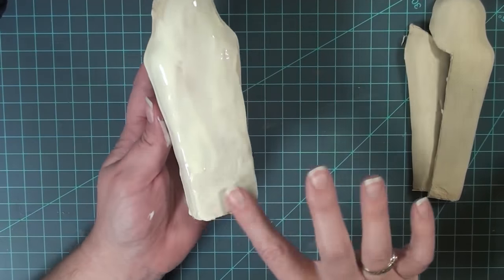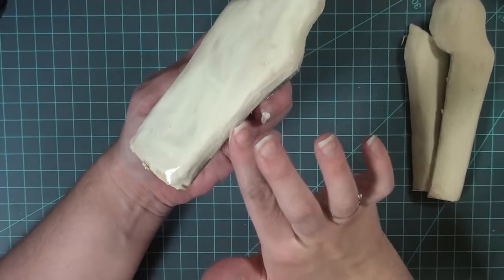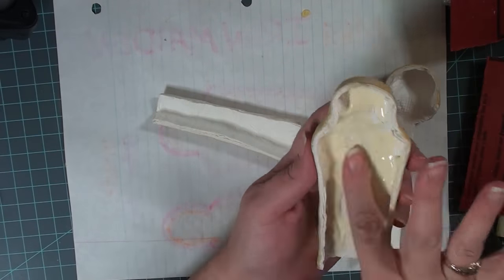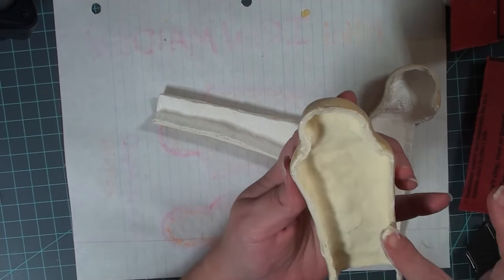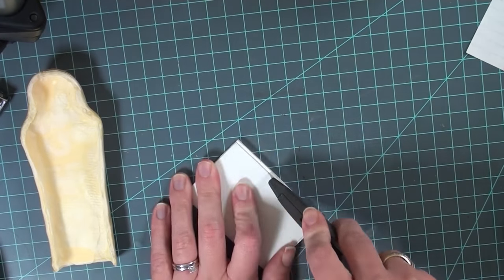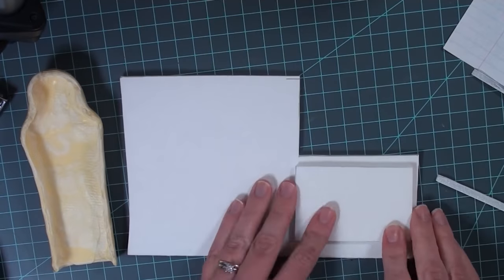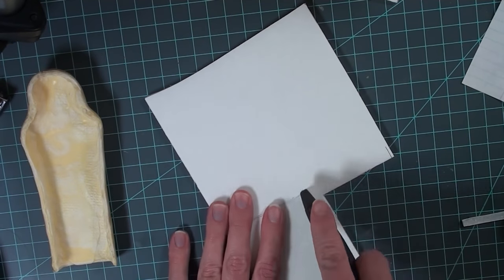After that I applied a layer of wood glue on all three pieces. Wood glue dries incredibly hard so I felt like this would give some further rigidity to the form. I did that on both the outside and the inside of all the pieces. Next I'm making the base out of foam board and I'm just kind of eyeing it — I didn't measure it out completely.